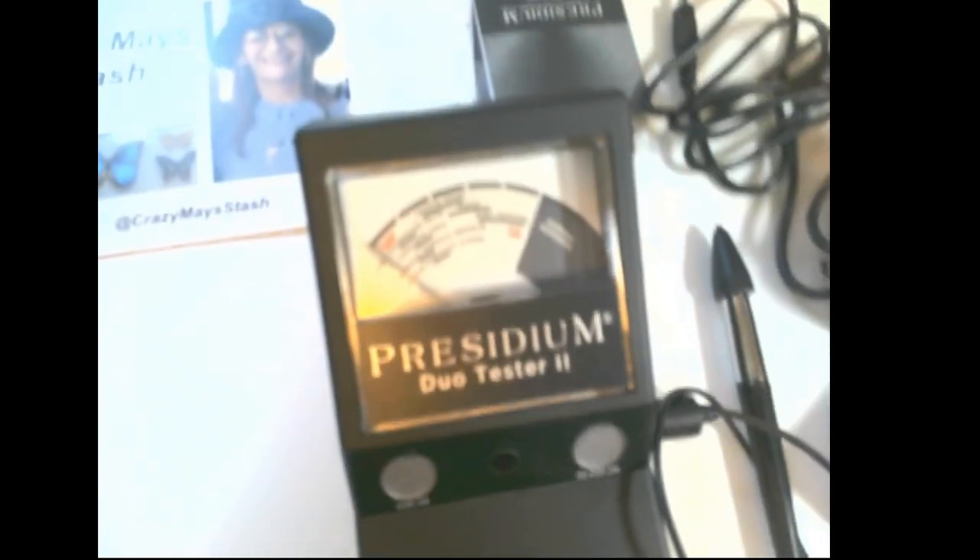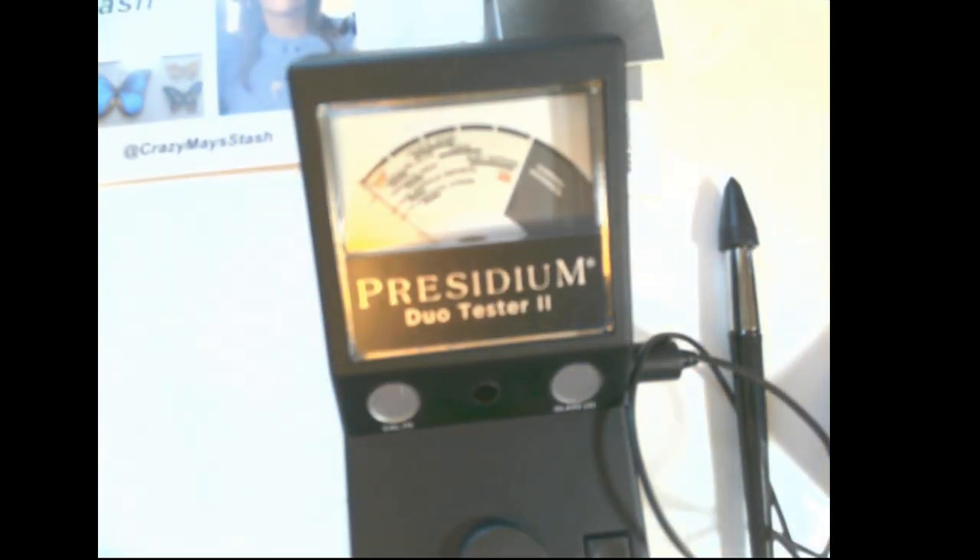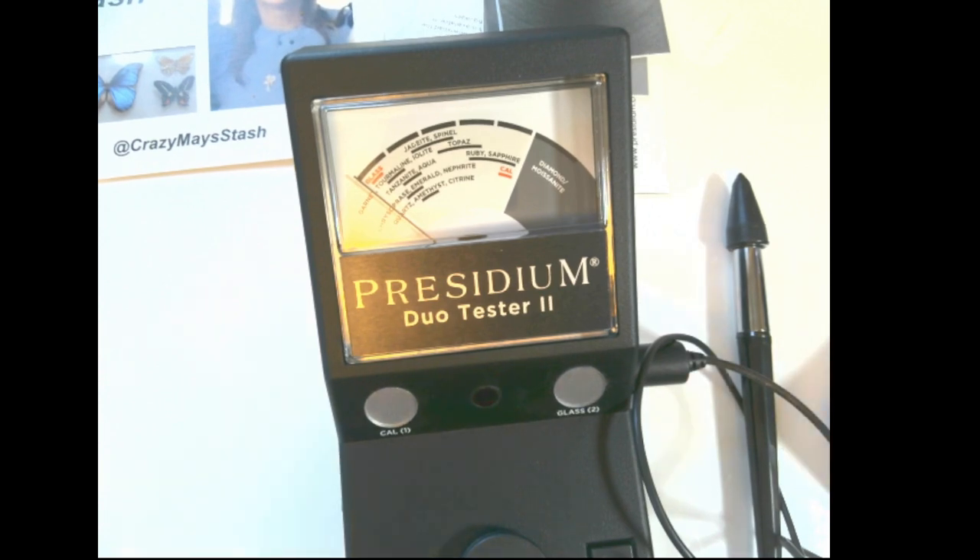This is a bit different. Let's plug it in and take a look at this together. It also takes batteries, so if you wanted to take it on the road with you — it just takes six double-A batteries.